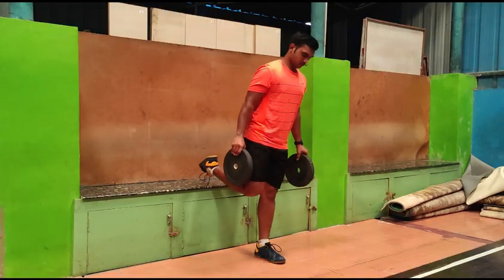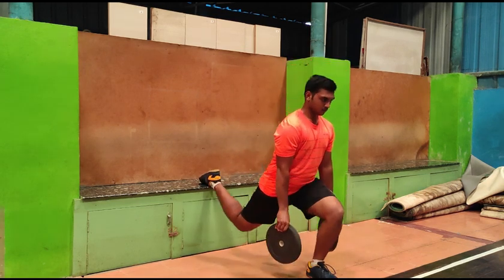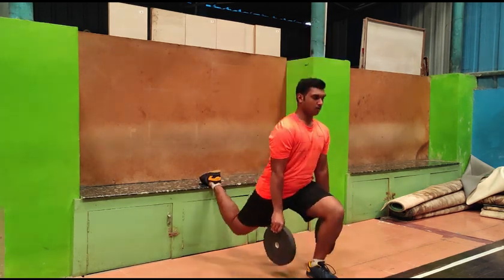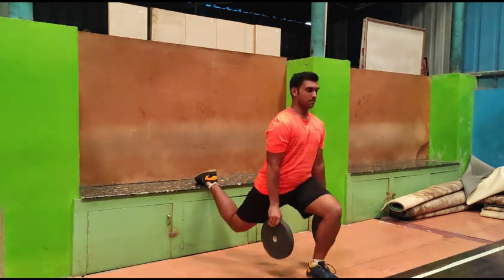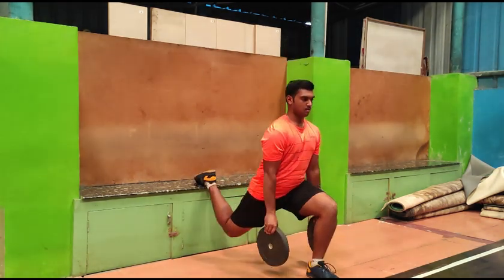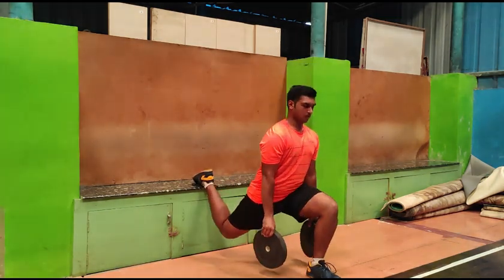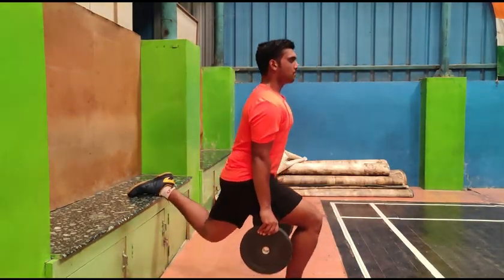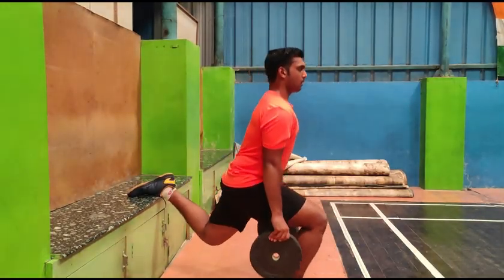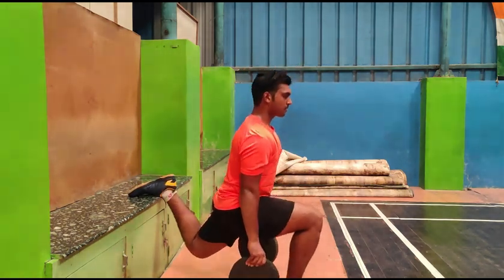Keep one of your legs on a stool or something similar, and the other leg a little far from the stool. Now go down slowly and use the leg on the ground to come up. Do this workout for the reps and sets mentioned in the video — if you are doing it for the first time, start with less quantity, build quality, and then gradually increase the reps. When you are about to finish one set, you will feel a burning sensation in your leg. Do not give up — complete the same on the other leg and then take a break.